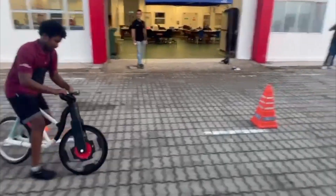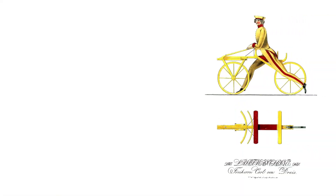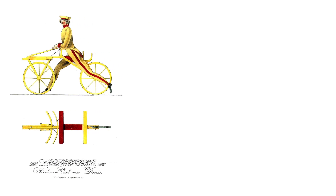This is a Draisine, a bicycle without pedals. It was first constructed in Karlsruhe by inventor Karl von Drais over 200 years ago.